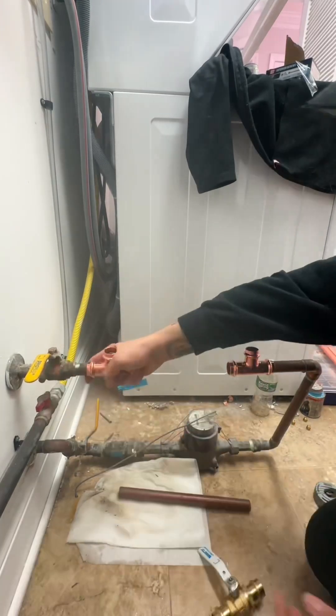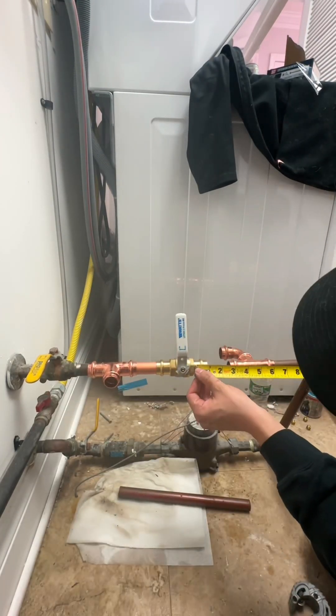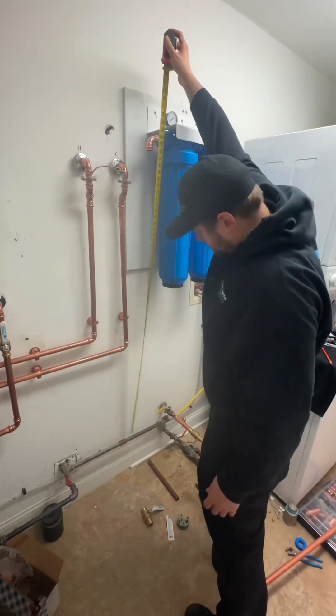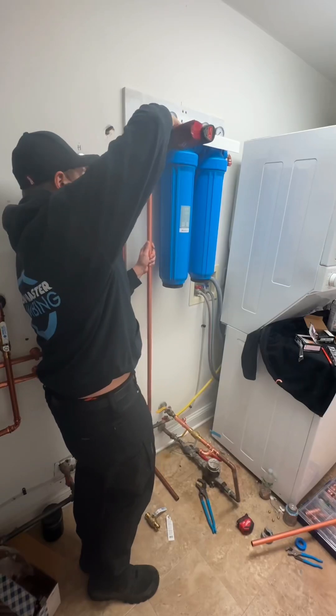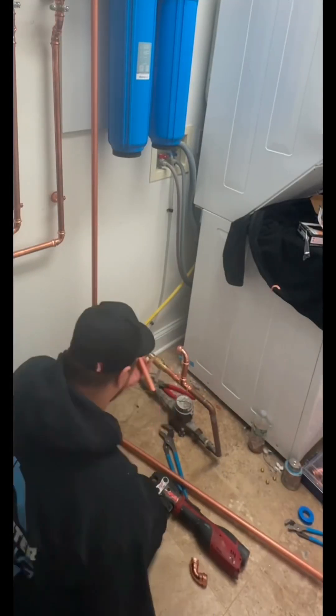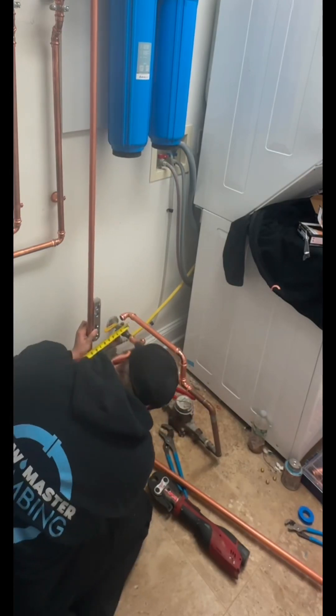I pre-painted a piece of plywood, cut it to size, mounted it on the wall, and then hung the filter cartridge system on that plywood. Here I'm prepping a bypass — I do this on all of my filter systems. It's a combination of valves that allows you to bypass the filter system completely if you're doing a filter change or if there's an issue with the system.